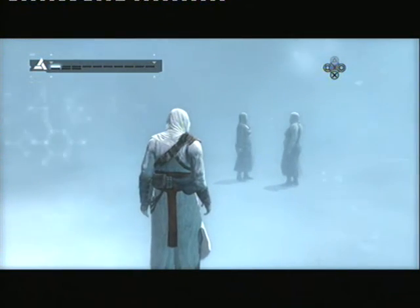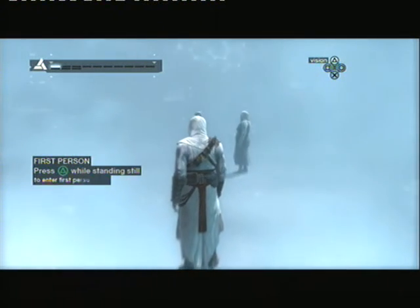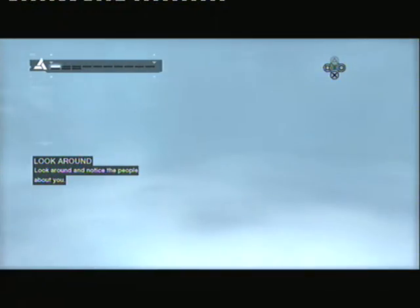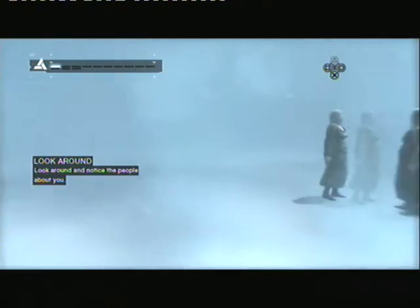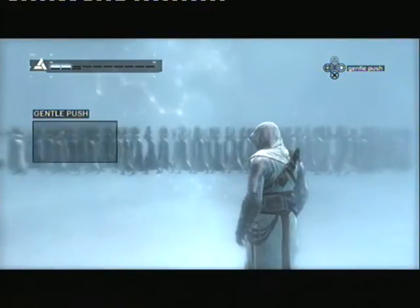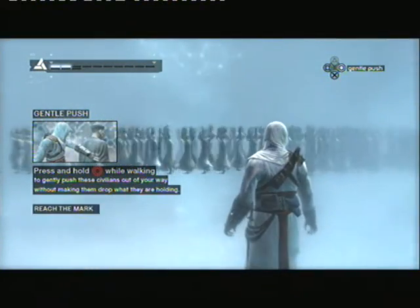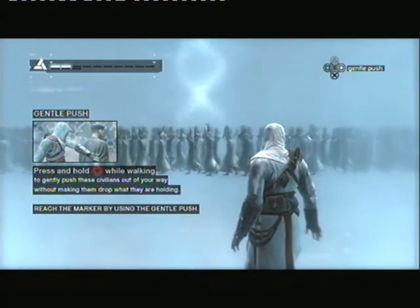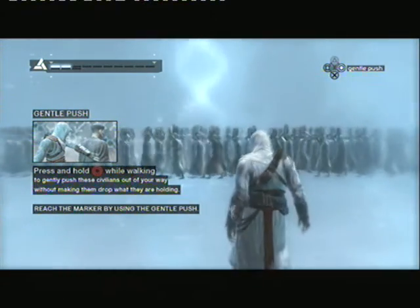While standing still, use the head button to observe your environment. Good. Now use your empty hand to walk through these jar carriers without causing them to drop what they're holding. Proceed to the marker to continue the synchronization process.